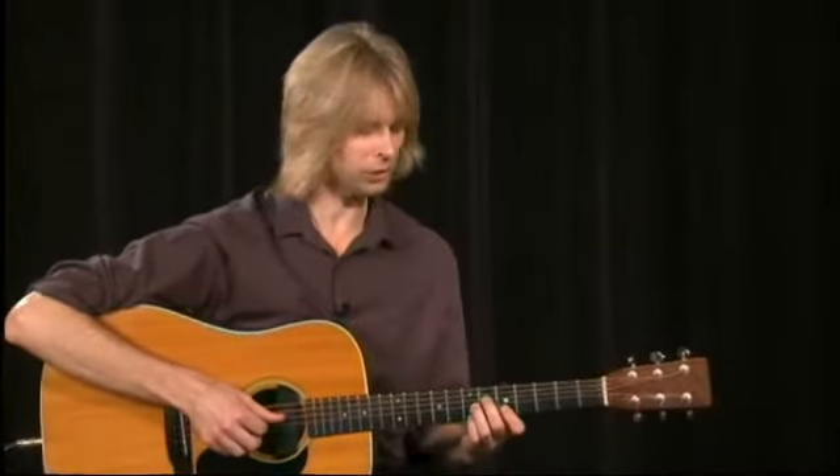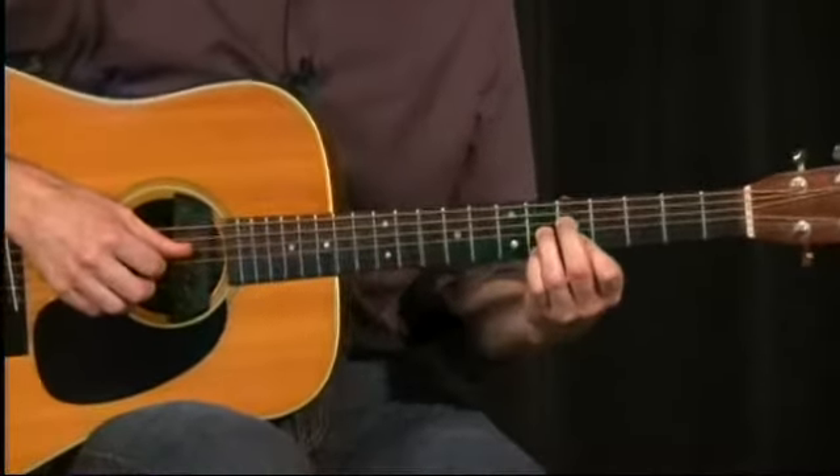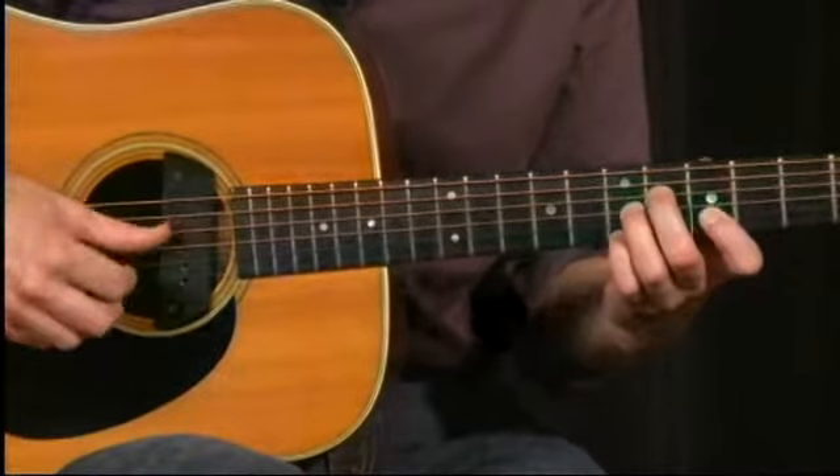This is a Doc Watson style right hand pattern, and we're working off of an E7 chord. We're going to move back to E diminished — the trick is to just keep your first finger right where it is. Back to E7.